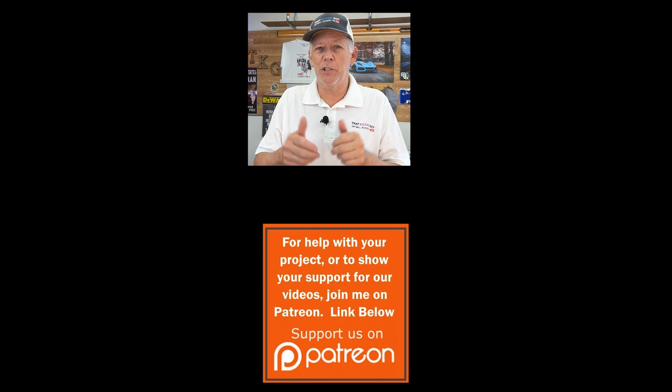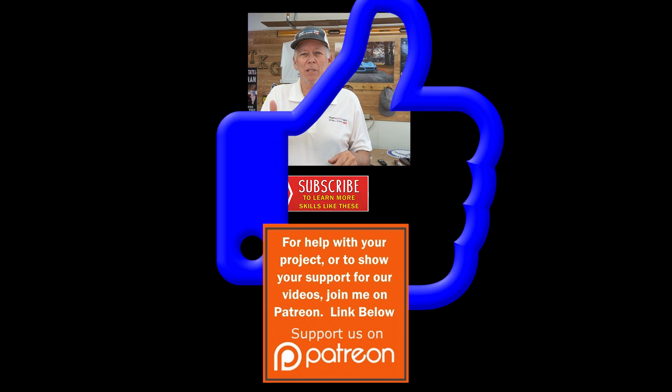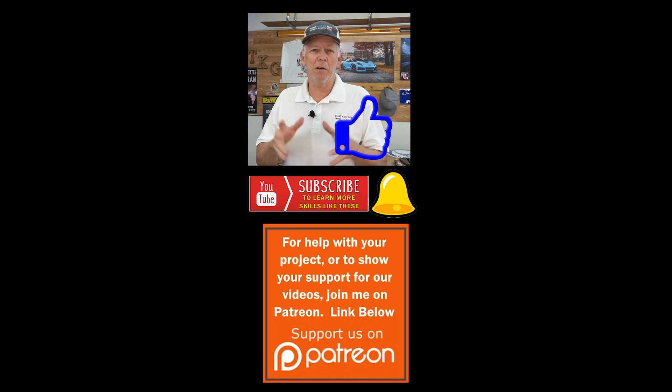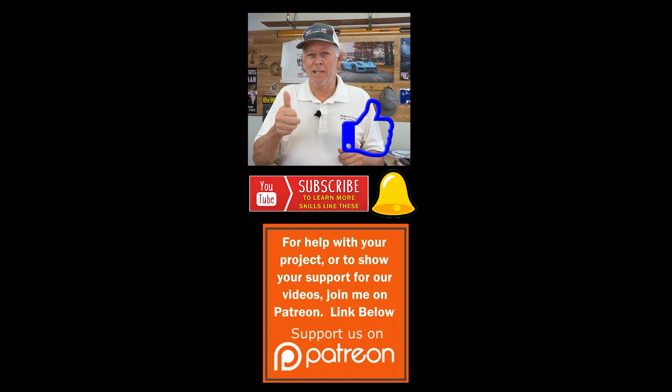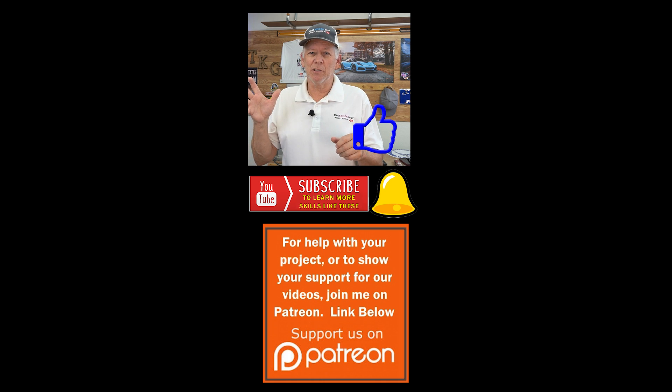If you want to increase your learning power, be sure to subscribe to my channel and hit that thumbs up. After you subscribe, look for that bell and click it — you'll get notified of all the videos. By hitting that thumbs up, you'll really help our channel get shown more, because that's how YouTube determines who gets shown the most. Thanks a lot.